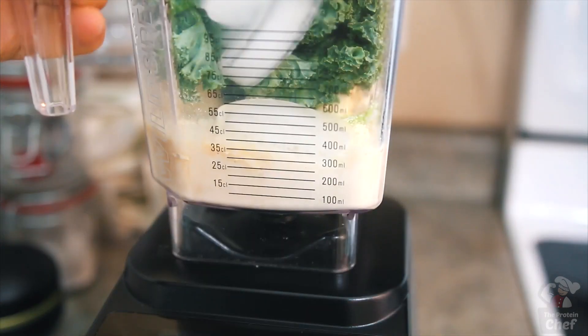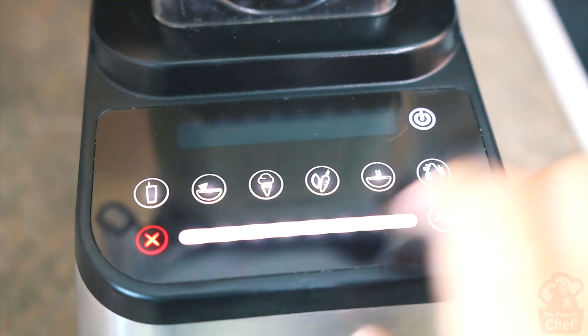Go ahead and blend it until everything is mixed together, then pour it in a glass and enjoy.